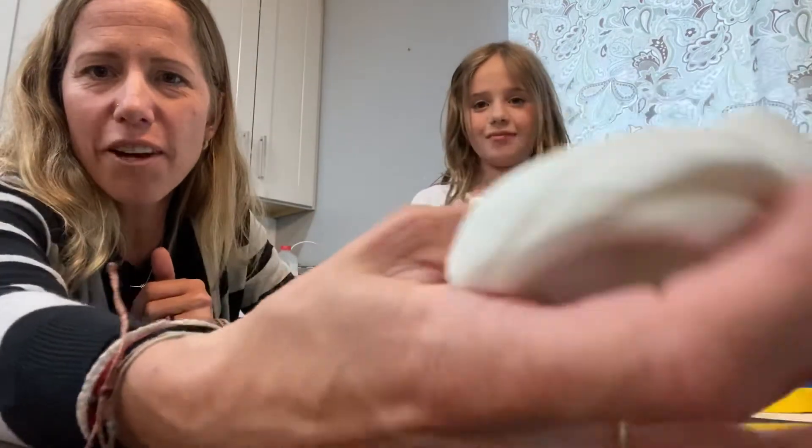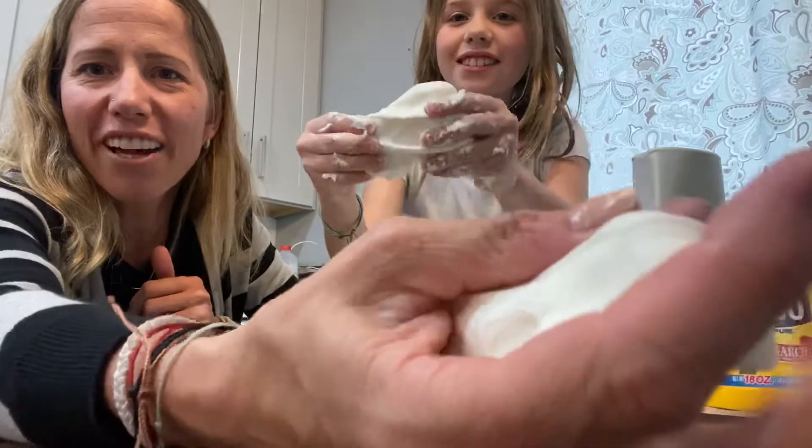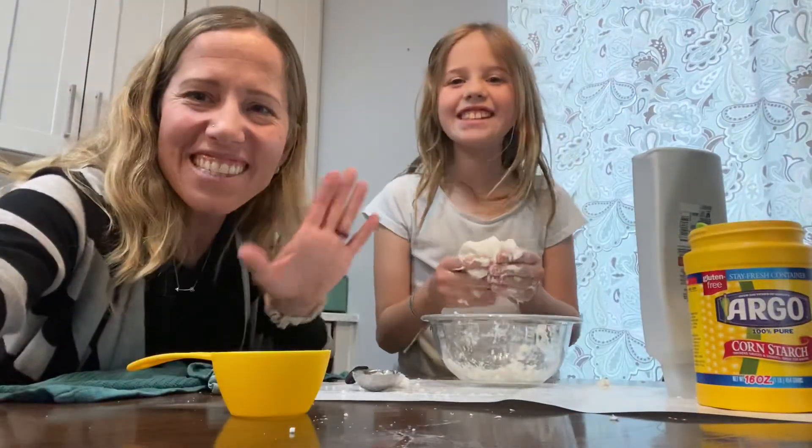I hope you guys have fun making your cloud dough — super fun. Have a great day, guys. Bye.